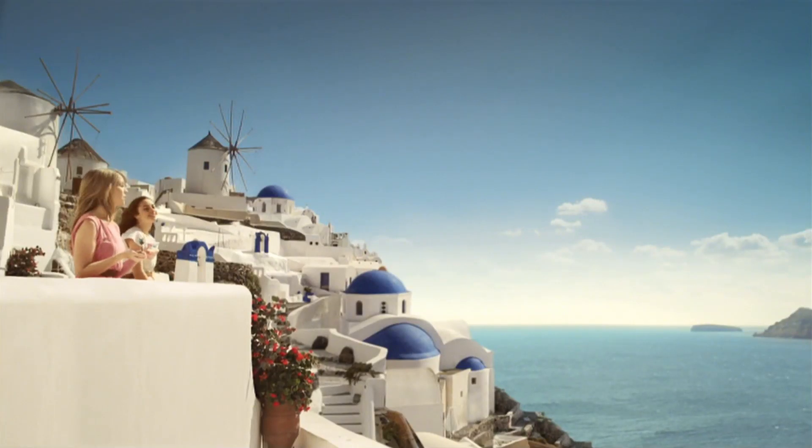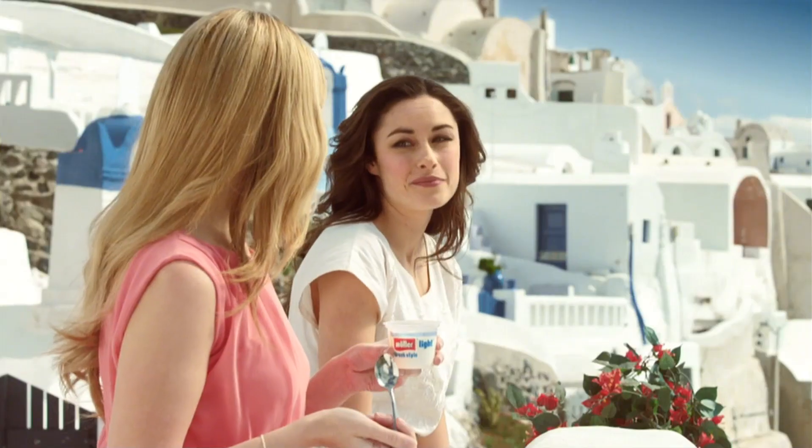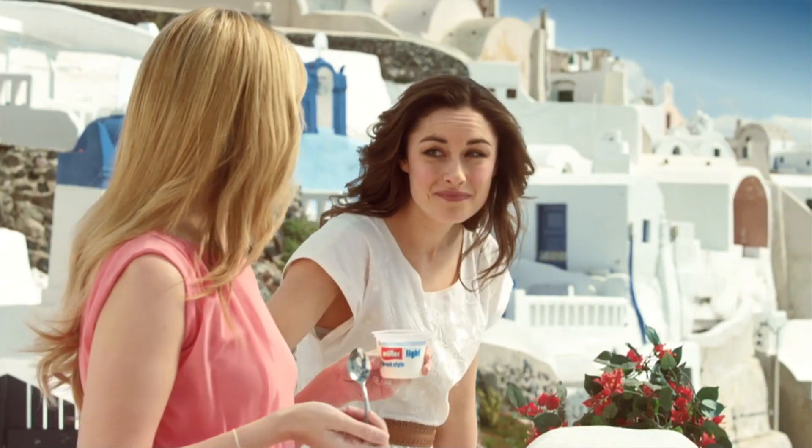Hi Mel. Hiya. This new Müller-Lite Greek style yoghurt is really delicious. And it's fat-free. There's no such thing as fat-free Müller-Lite Greek style yoghurt. It's a myth.